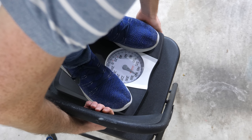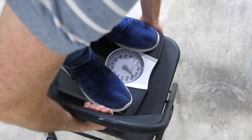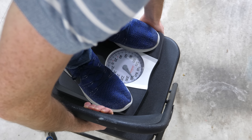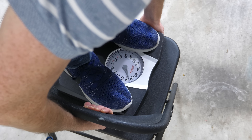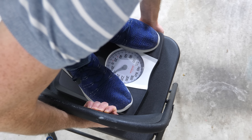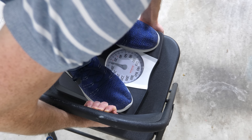So I grab the chair and start to lift. Notice how right when I start to lift, it goes to 180 pounds - so now I suddenly weigh 180 pounds. Now 200, 220, 240, 280, 300 pounds.